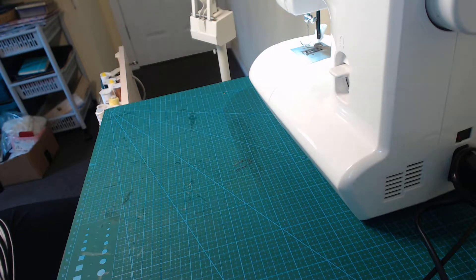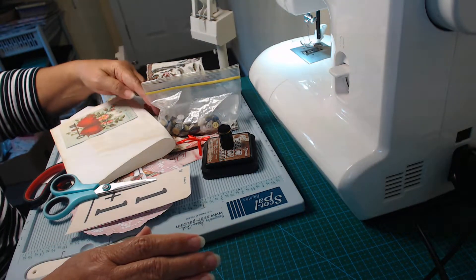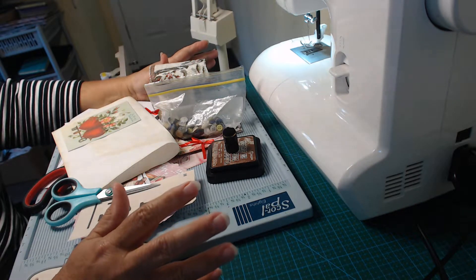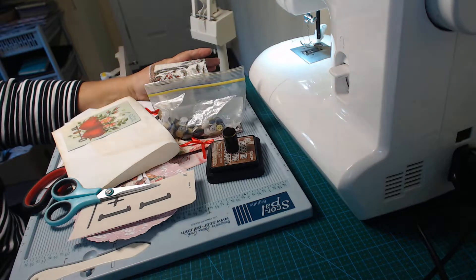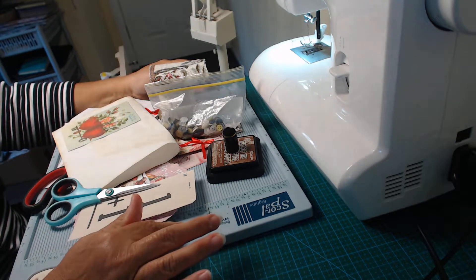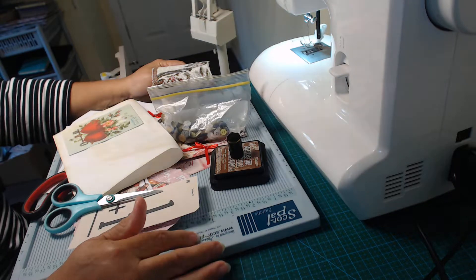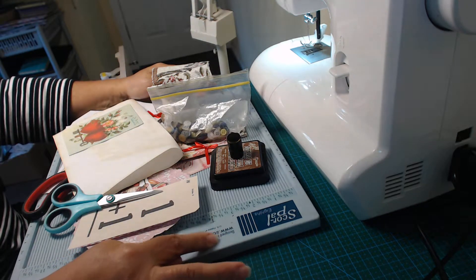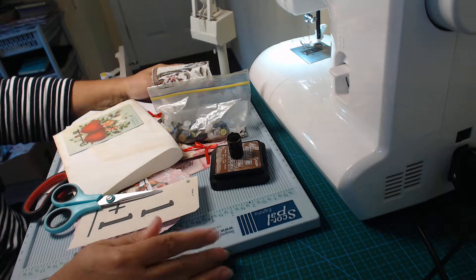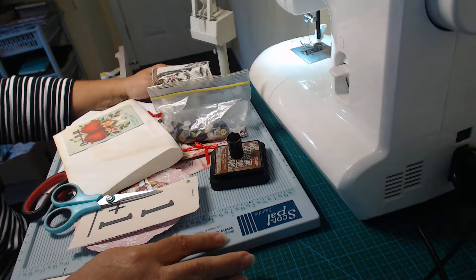Good morning everyone, it's Leanne from RIVO Creations. I'm collecting Valentine's Day ephemera and putting together a collection so I can make some ephemera for my next journal, which has a Valentine's Day theme. This journal will be part of a giveaway — to enter, all I'd like you to do is send me a handmade Valentine's Day card, and I'll put my postal address in this video.